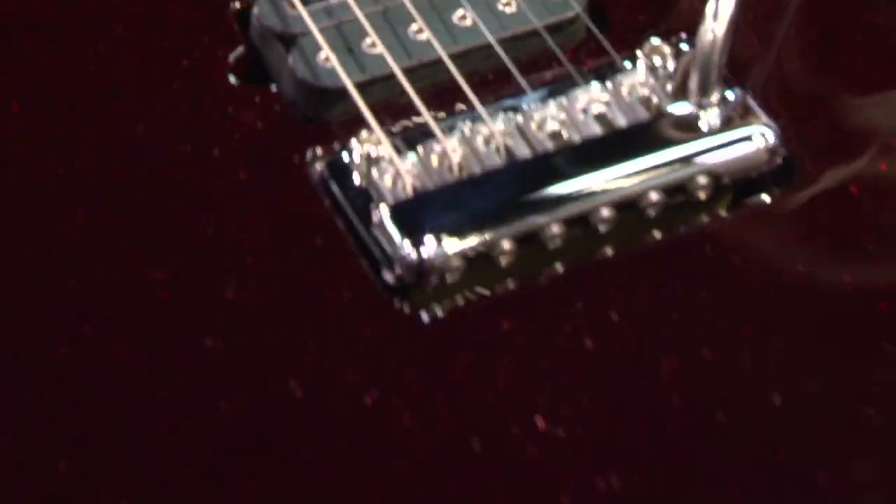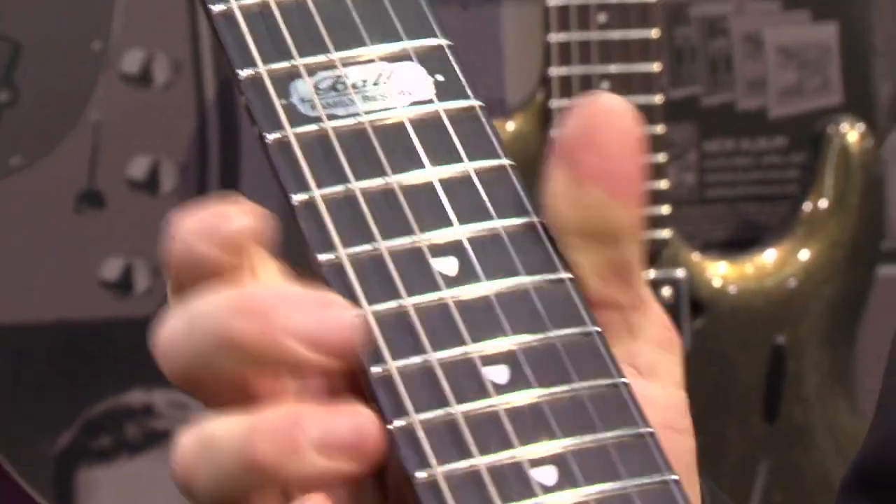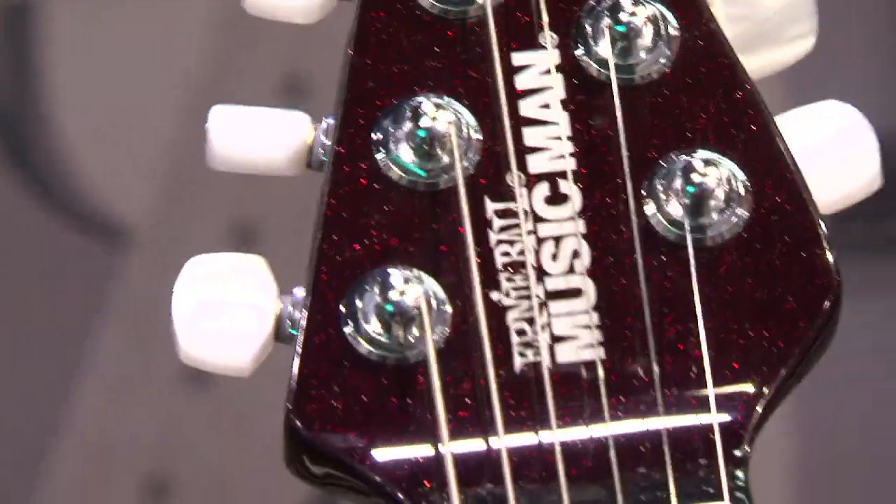Liquifier Crunch Lab pickups. Piezo system. Ebony fretboard with stainless steel frets and a 20 inch radius. The JP-12 logo here at the first fret.